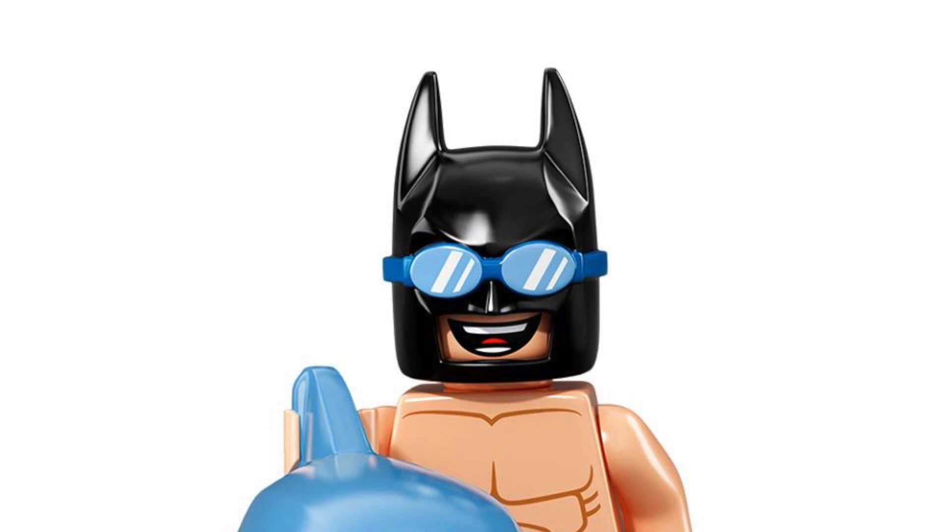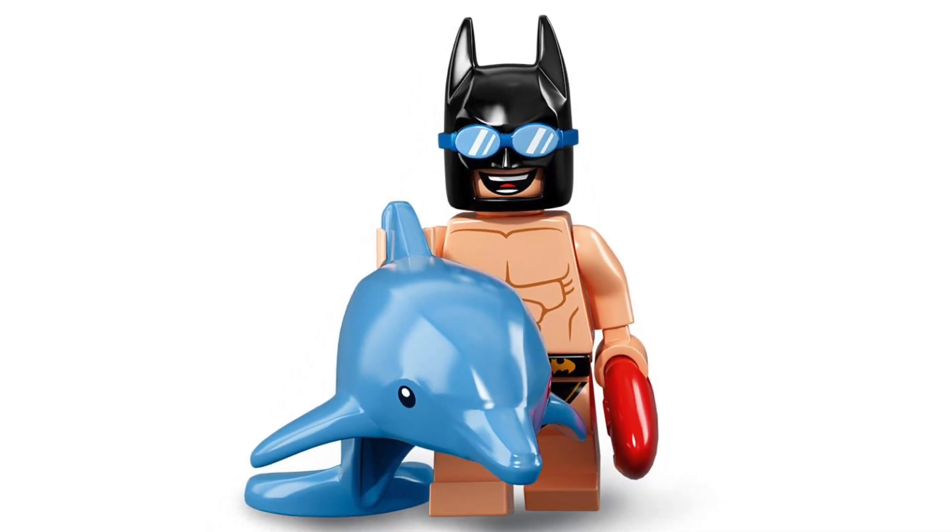Now we've got Swimming Pool Batman, and his face just says it all — he is so happy. That smile just tops it off completely, it just looks so funny. We also get a really cool big dolphin right there.